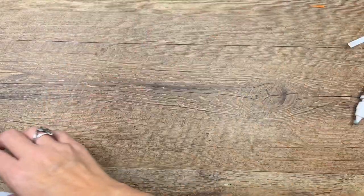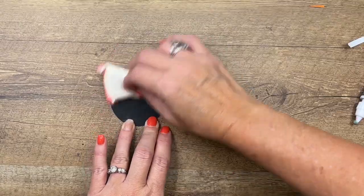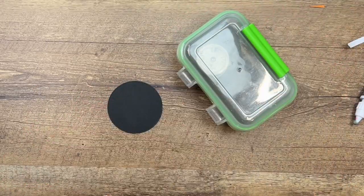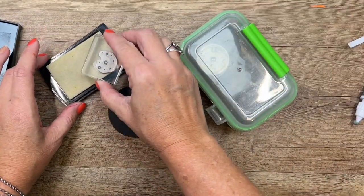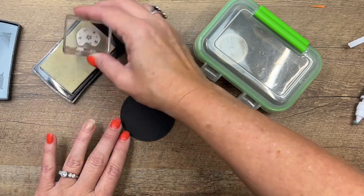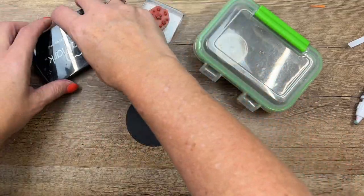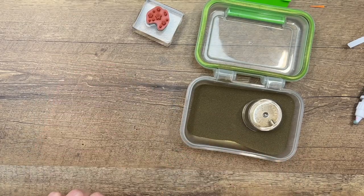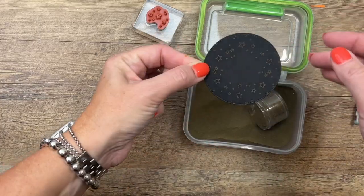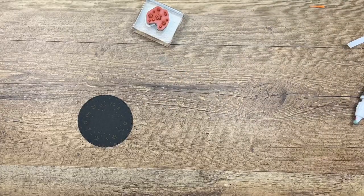Now let's make our little tag. We've got a Basic Black Stylish Shapes circle, and I'm going to rub it with my embossing buddy to get all that static cling off. And then I'm going to take Versamark and the stars stamp, and I'm just going to stamp the stars all the way around the edge. You can't see them right now because this ink is clear, but as soon as I put on that embossing powder you'll see them. This is our gold embossing powder, and we'll sprinkle that on. And there you have it — can you guys see those stars? They're dull right now, so we're going to take our heat tool.